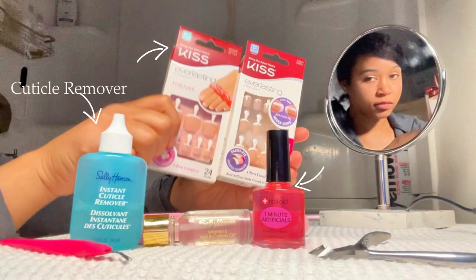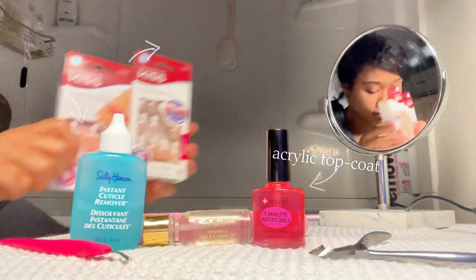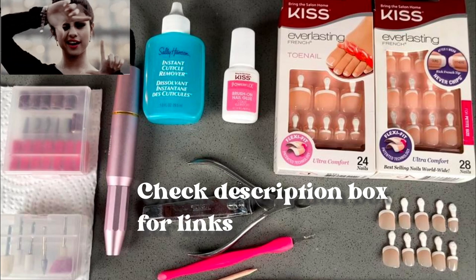I'm going to show you guys everything I actually used because I had more than what's shown here, so if you want to take a screenshot, feel free to do that.